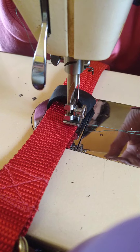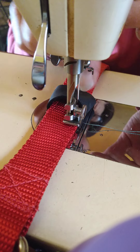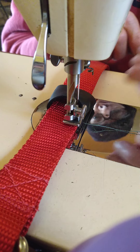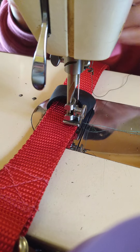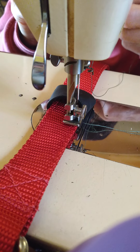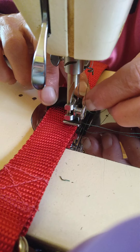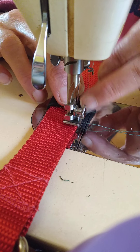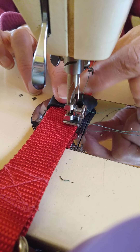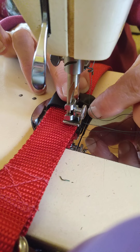So right now that's sitting there, not really being held by anything but the pressure of the presser foot. A free arm machine wouldn't necessarily make this any easier. And I don't want to back it off of there because I'll have to reposition it.